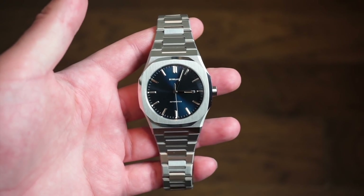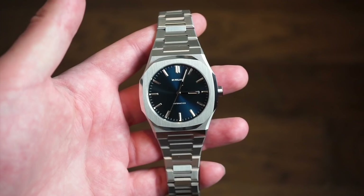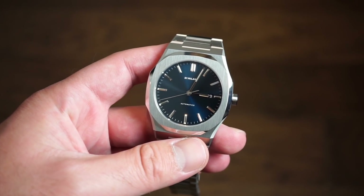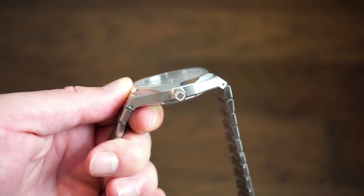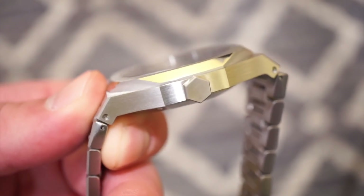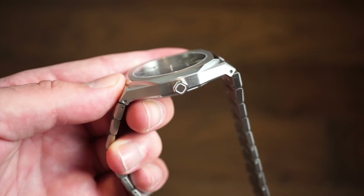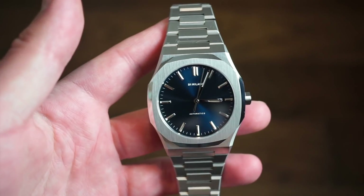I'm going to go through the differences between the old automatic version I previously reviewed and the new one in my hand today. The old one only came in a matte black dial and had a thickness of 11 millimeters, while this one has a thickness of 9.8 millimeters, making it much thinner. Another change is the crown — it's now an octagon shape while the previous one was a hexagon shape.